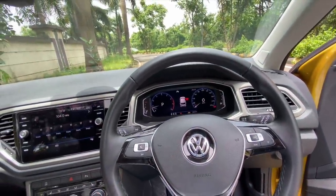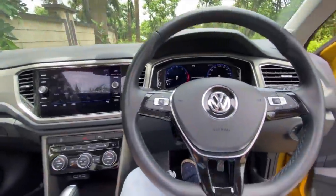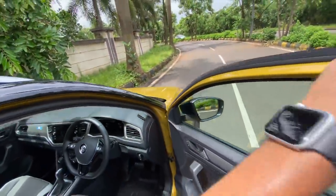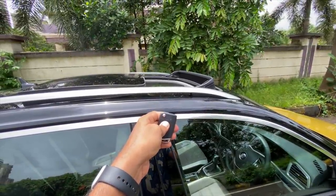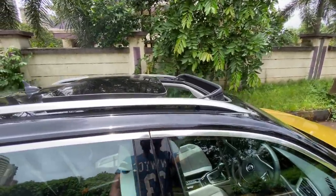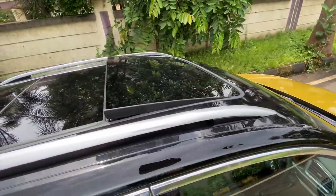The display shows you which door is open, which is very premium. The instrument cluster is just mind-bogglingly phenomenal. You can lock the car and keep the button pressed — the sunroof closes automatically too. That is a super cool feature. Let's get driving right away.